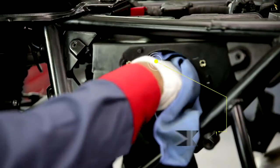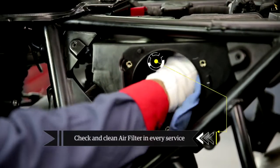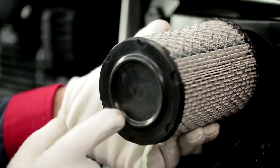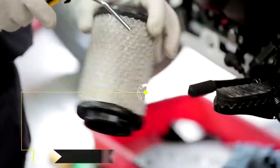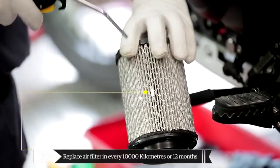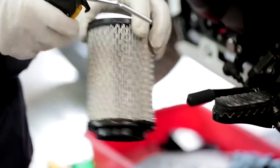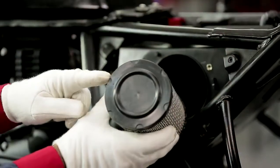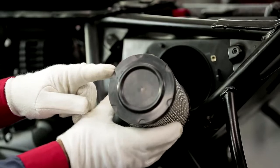The air filter should be checked and cleaned at every service using the recommended air pressure. It should be replaced every 10,000 kilometers or 12 months from the date of sale, whichever comes earlier. Sometimes it may need to be changed earlier depending on riding conditions.